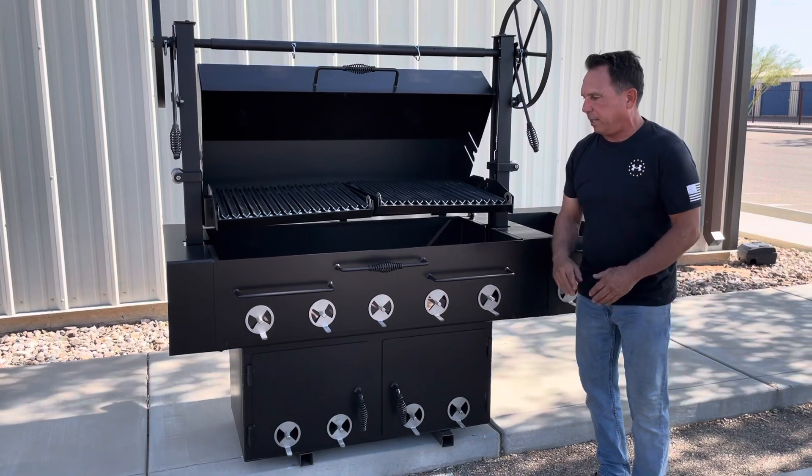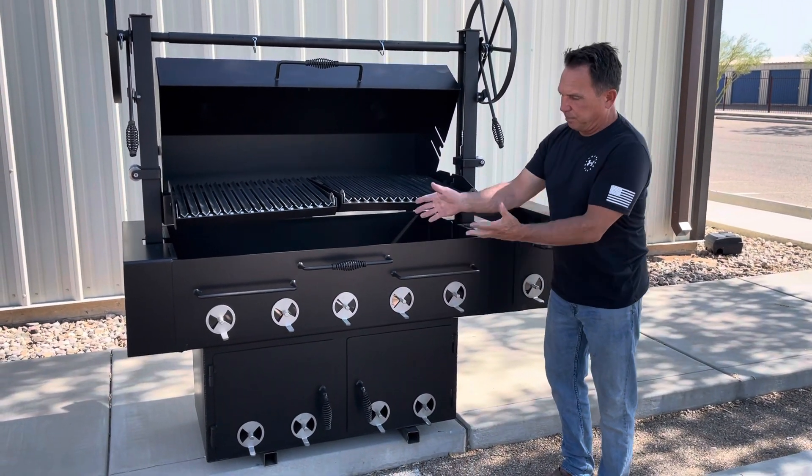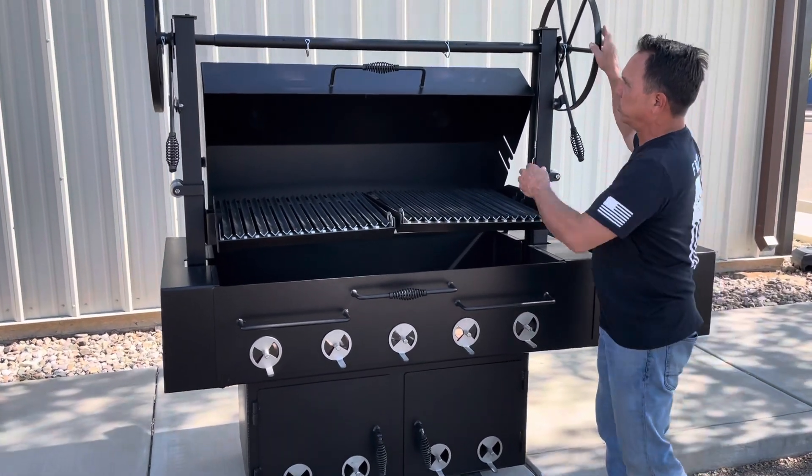Our vents on here are 304 stainless steel, 3/16 thick — they'll keep their look for the lifetime of the grill. I'll go over here now to show you how the dual elevating portion works, so you just simply lift up here and take this little tab out.